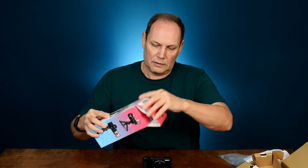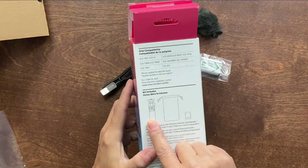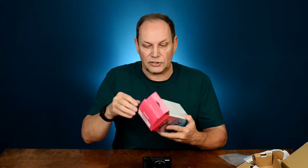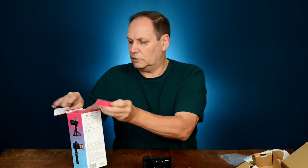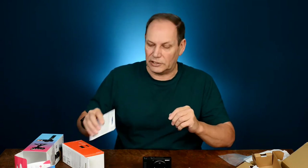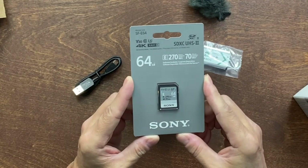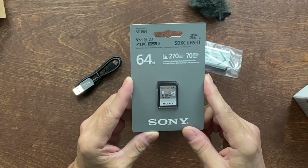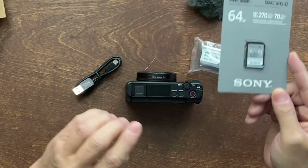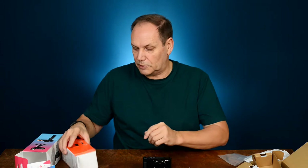Let's open the creator bundle kit. You're supposed to get a remote tripod, a bag, and an SD card — so you kind of get everything you need to get going. One complaint with this camera is it's not wide enough for vlogging, but since I'm not really a vlogger, that's not much of an issue. We have the memory card: 64GB, 4K, UHS-2. Not the fastest card in the world, but more than fast enough for this camera — nice that it's included.